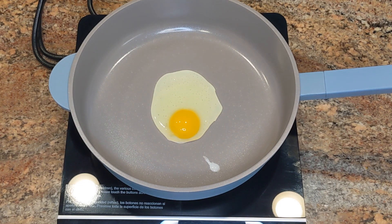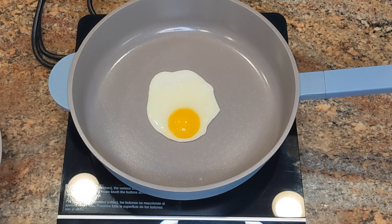I forgot to mention — I didn't use any oil, cooking spray, or butter whatsoever. The pan is just clean and dried, placed on the heat. I didn't put anything in the pan to prevent sticking because I just want to see how well it performs and if it's truly non-stick.